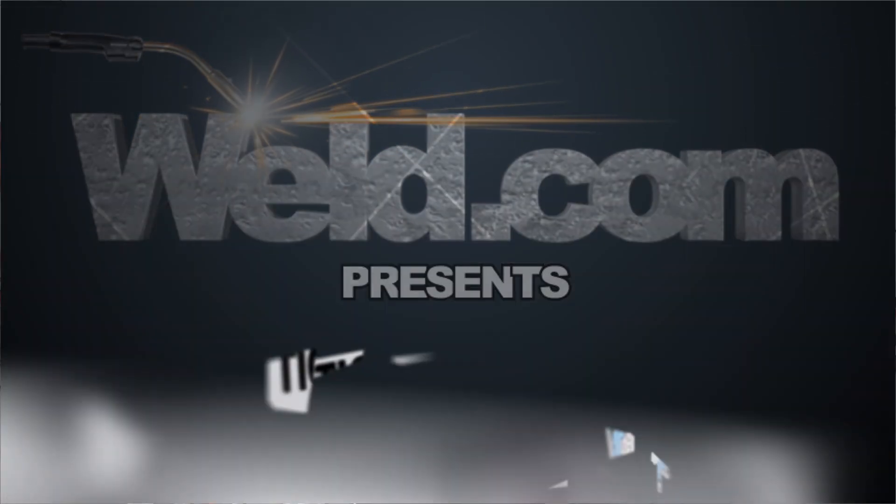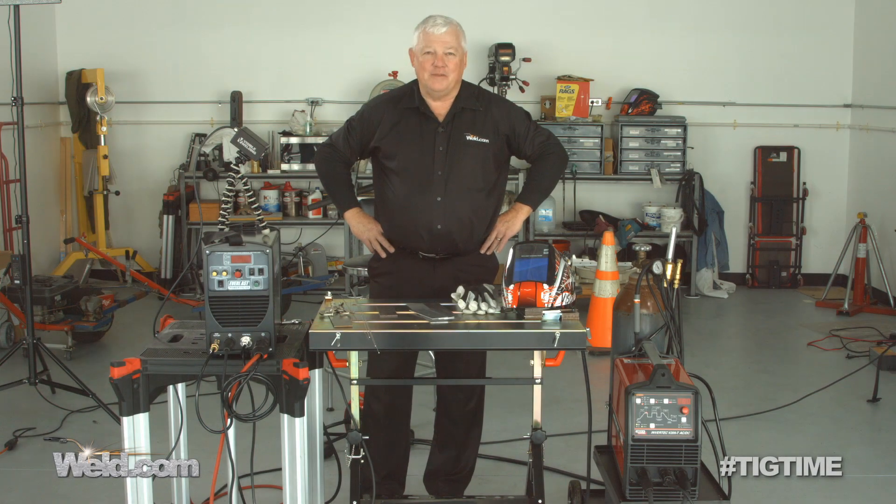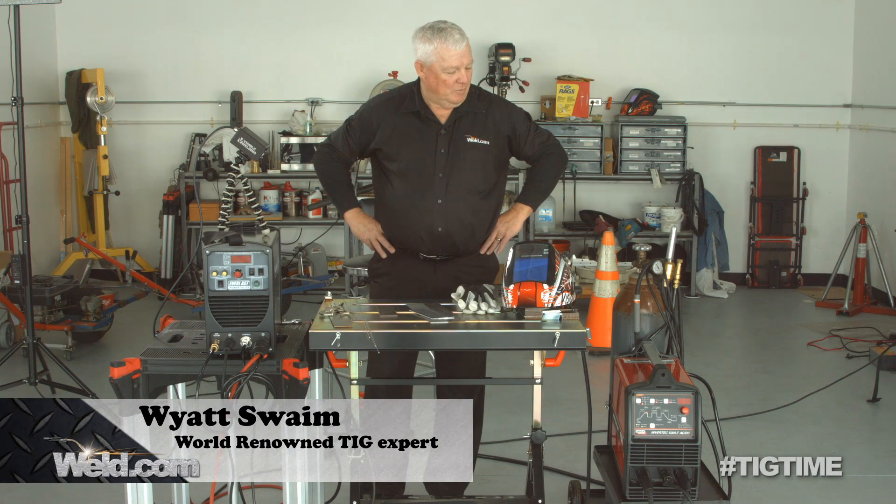Hey, welcome back to Weld.com, home of TIG Time. Hi, I'm Mr. TIG, and we're in this aircraft hangar welding up parts.